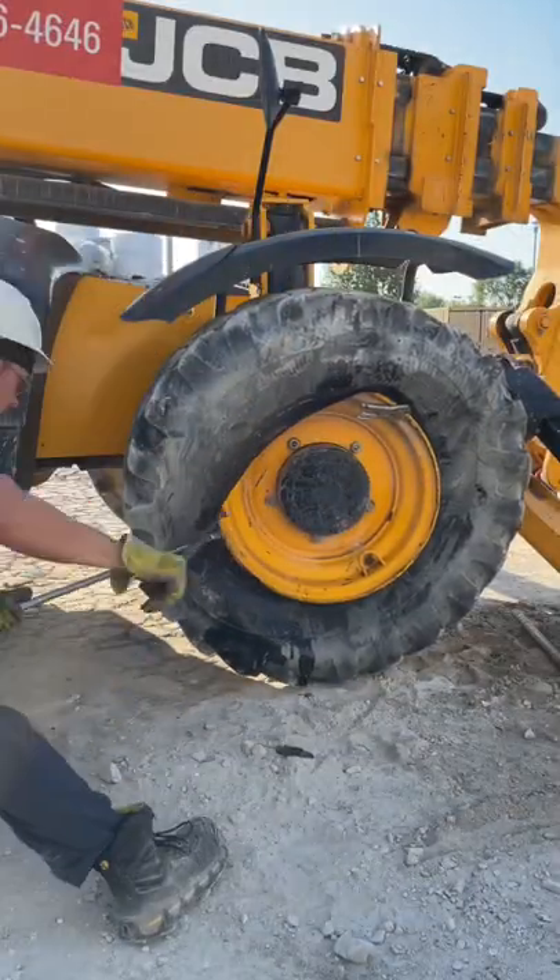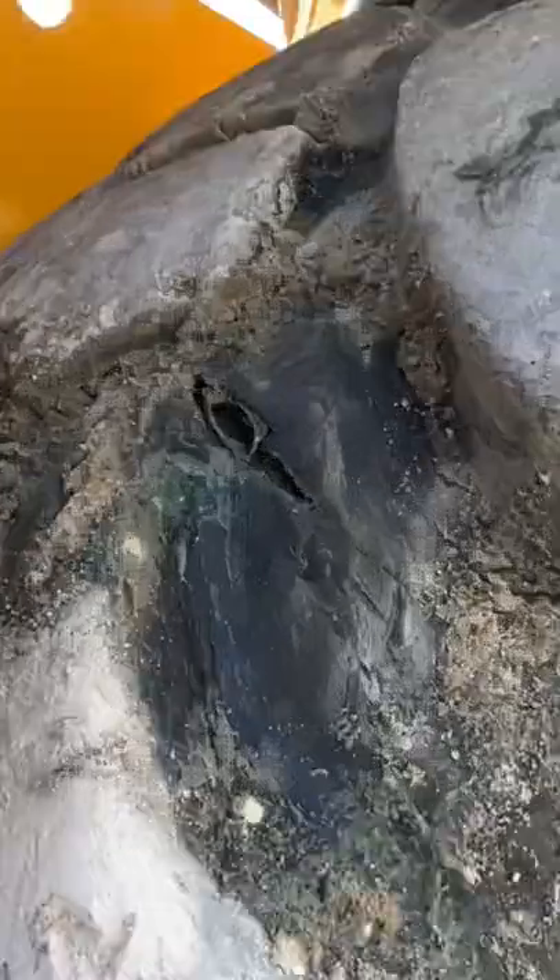And then it's time to put it back on. A 16-ply tire? Eh, not a problem. Well, the patch held.